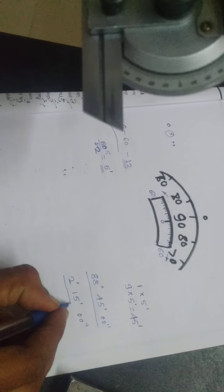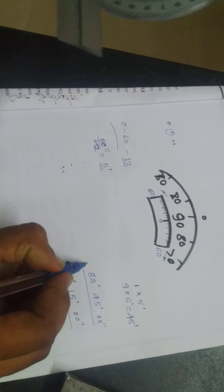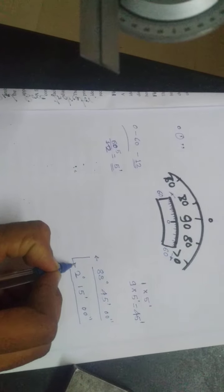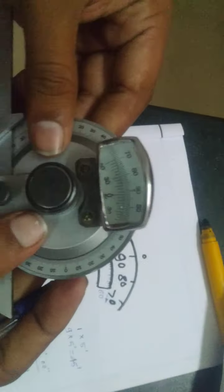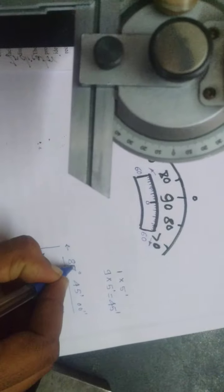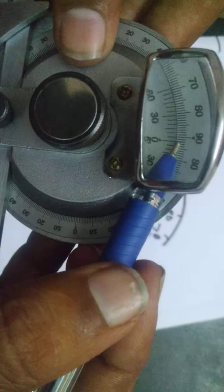In Part 1 we saw how to calculate the least count of the universal bevel protractor. Now we are going to calculate how to take the reading of a particular job or component. We have taken readings before but now we need to observe how to calculate this reading and how to place it in a laboratory manual — showing the main scale reading, the vernier scale reading, and the final observed reading as an average.